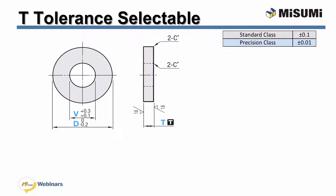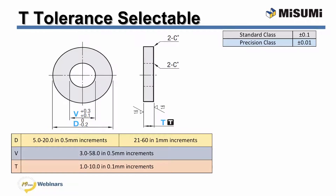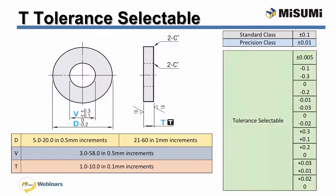As you just saw, Misumi has standard and precision classes of washers which offer a great deal of configurability. However, the need may arise for something more precise, which is why Misumi has an option that allows you to select the thickness tolerance you want. Thickness-selectable washers are the most configurable washers Misumi has to offer. The V, D, and T dimensions are configurable within the given parameters, while the V and D tolerances are available as shown. The T tolerance, however, can be selected from any of the given values in green. Misumi has a wide range of both oversized and undersized tolerances, which allows you to create the exact amount of space your application needs.